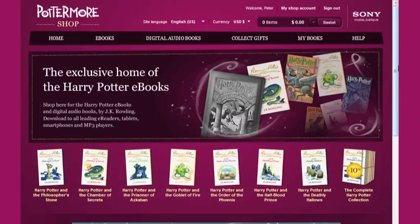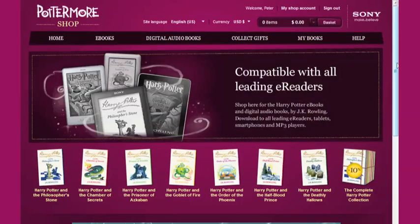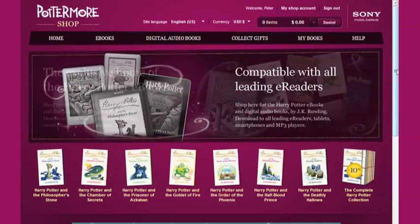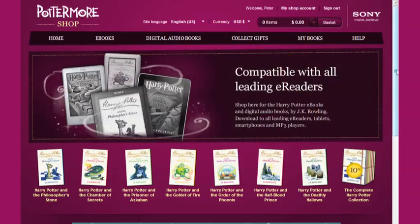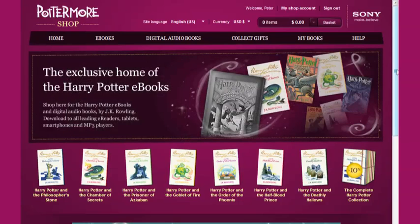In this video, I'll show you how to transfer your Harry Potter ebooks onto your Sony reader. There are two ways of doing this, and which one you use depends on where you are. At the time of recording, the first method is available in the US and Canada. Please go to the Help section in the Pottermore Shop for information on any newly added territories. The second method is available worldwide.